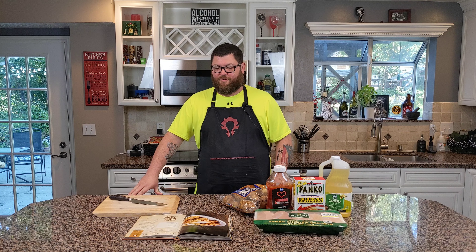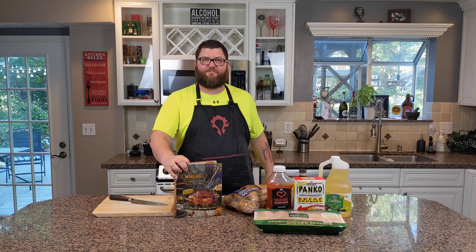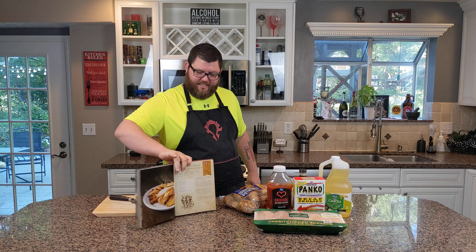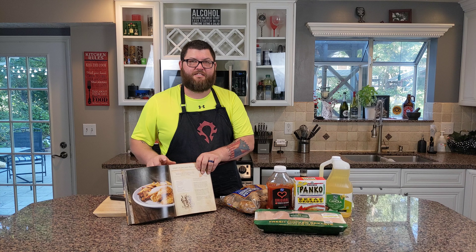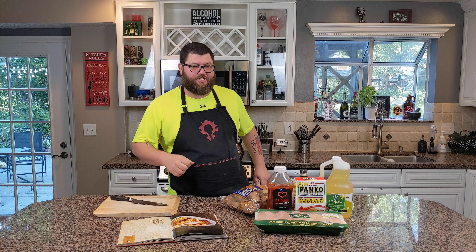Hello friends, welcome back to my kitchen. Today I'm going to be making for you some chicken fingers — more specifically, Oogrelah chicken fingers from one of my favorite books, the recipe book from the World of Warcraft, one of my favorite video games. In the picture you can see it's got these nice panko breaded chicken fingers with some fries. So I thought this would be a good opportunity to make some of my homemade fries along with these chicken fingers.